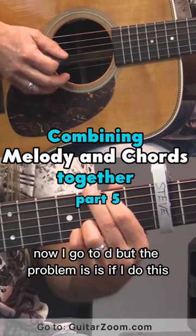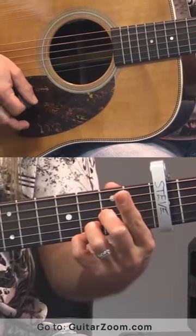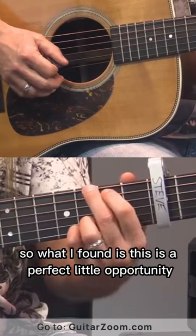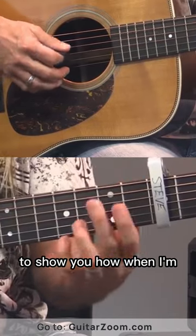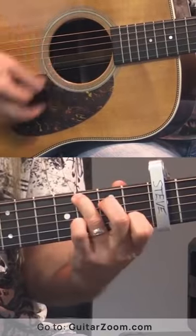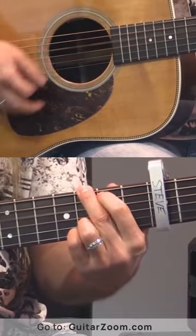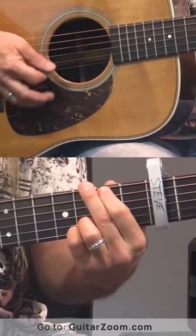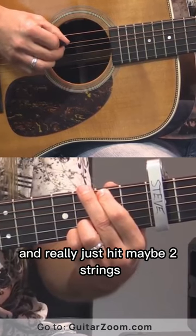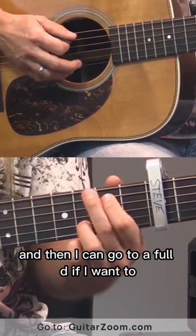Now I go to D, but the problem is if I do this, it kind of gets in the way of the melody. So what I found — this is a perfect little opportunity to show you — if you're familiar with the song, I want to be careful and really just hit maybe two strings on that first strum, and then I can go to a full D if I want to.